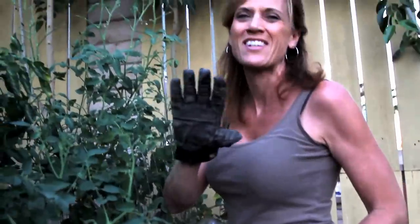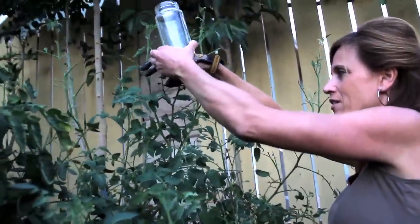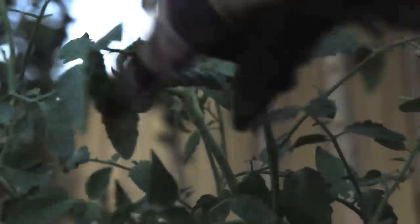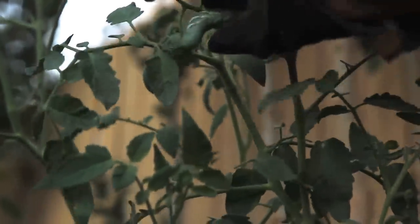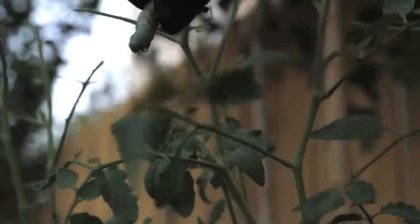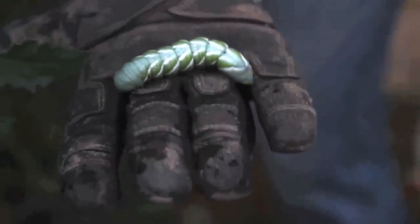These guys are eating my plants. I can't stand to touch them so I've got to wear my gloves. When you pick them off, they squirt out this really disgusting green goo — it's kind of their defense mechanism. Look at this guy. He's going in the jar, and so is his friend.